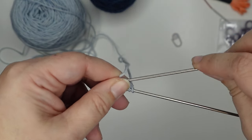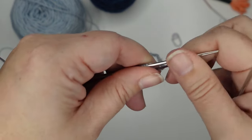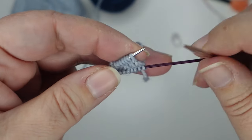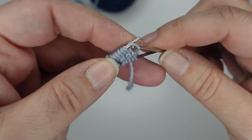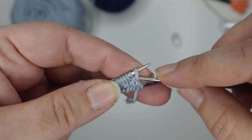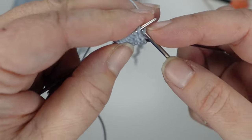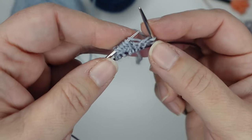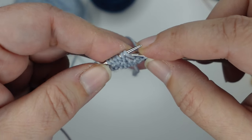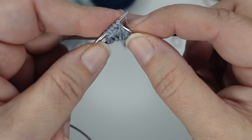Following an increase round, we need to close up those yarn overs — we don't want to leave them open or we'll have little decorative holes in our toes. So we're going to close them up. The first stitch is a yarn over — if I knit it through the front it's going to leave a big hole. What I want to do is knit it through the back. If I can't quite get my needle in there, I can start in the front, bring it up and around, then knit it through the back loop. Knit a stitch, and if you knit right into the yarn over it's going to make a hole, so go through the back — that closes up that hole.